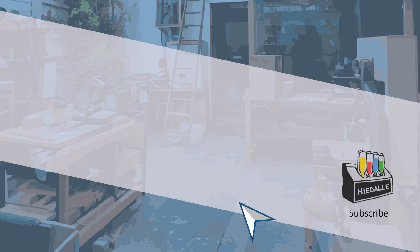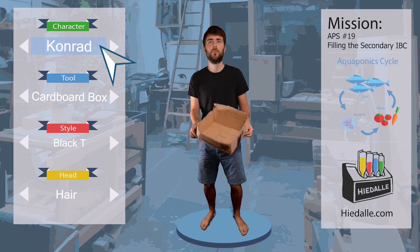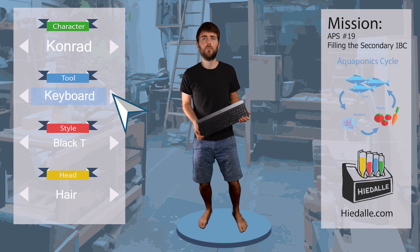Last time, Conrad created corrugated cardboard cuttings for the black soldier flies to lay their eggs in. These cuttings were installed below the fly cage, and there are also some additional ones for later use.